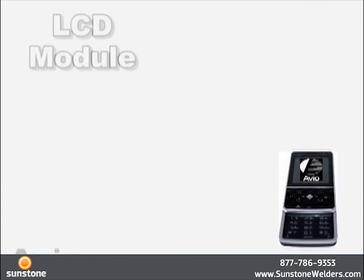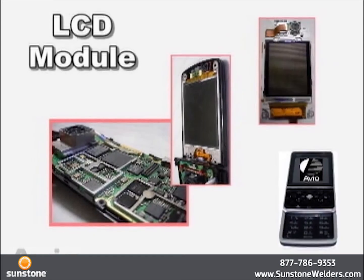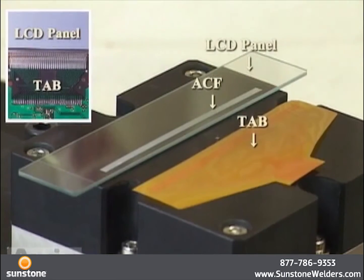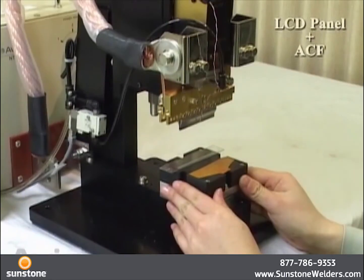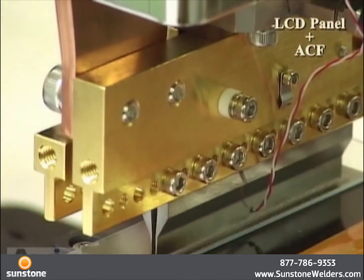An example of an LCD module: in LCD assembly lines, pulse heat technology is being used in multiple processes. A panel and a tab are micro-joined together via an ACF. An ACF is thermocompressed onto an LCD panel.